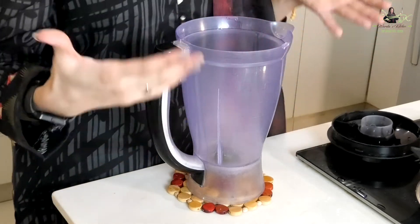First of all, we will take a jug and a blender. We will make our mango cold coffee. I have a big-size mango that I have cut. I'm making two glasses, so I've used one big mango. If you are making a single glass, you will use half of it.